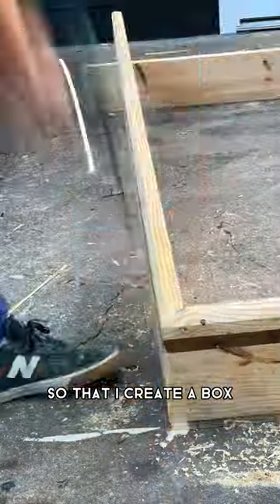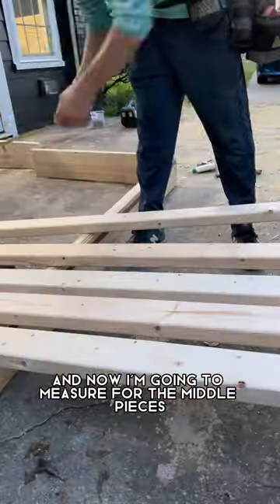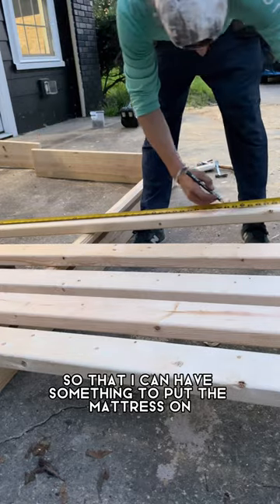I'm gonna repeat the process so that I create a box essentially, screw it all together, and now I'm gonna measure for the middle pieces so that I can have something to put the mattress on.